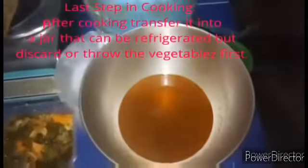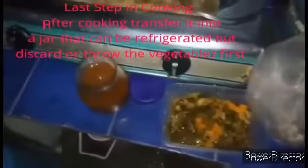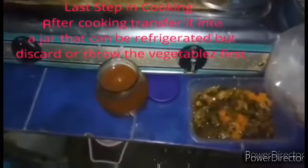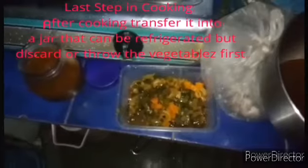The last part of preparing vegetable stock is to transfer it into a jar that can be refrigerated, and then discard the vegetables.